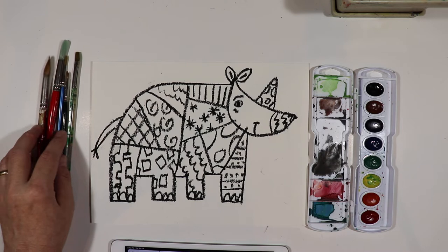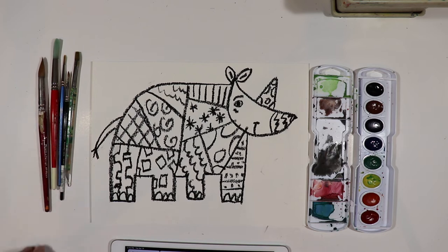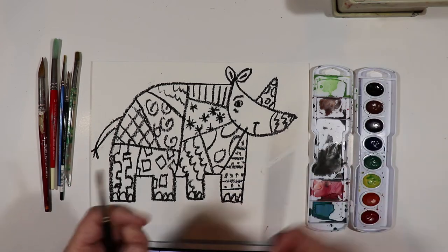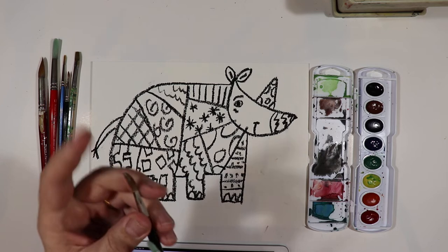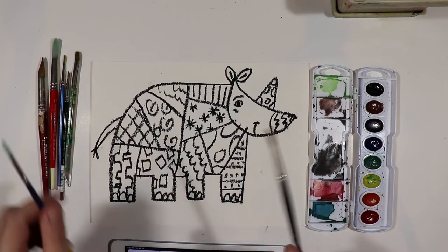We are going to start with probably a medium brush — probably this brush over here. It's not small. The bigger the brush, the more paint it holds. I'm going to use this size because I want to hold a little bit more paint, since some of these are kind of bigger areas.